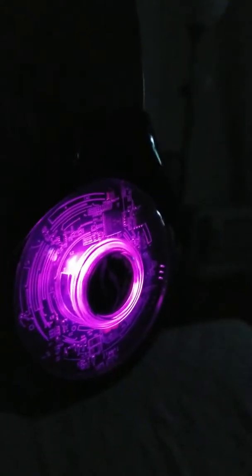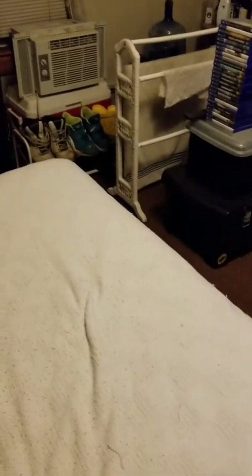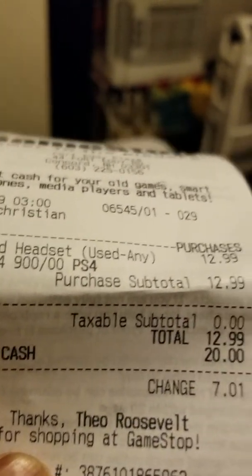This is pretty cool. You can see how awesome that is. I paid for it and bought it over at GameStop.